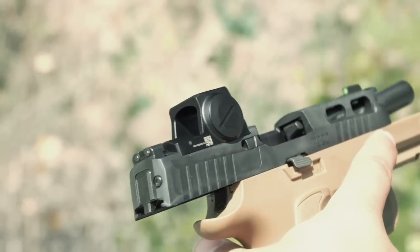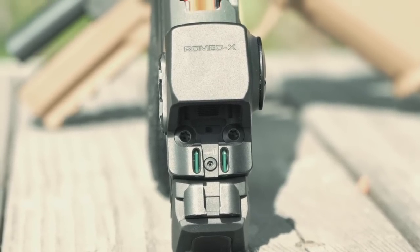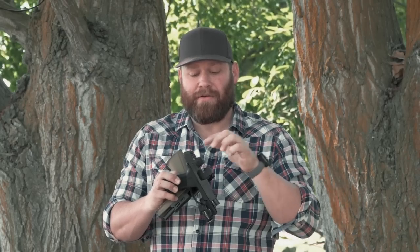It has backup iron sights. On the compact Romeo XC, there are actual fiber optics that light up in good daylight, and you can see the outline perfectly with a weapon light in the dark. On the Romeo X Pro full-size version, it's a steel sight in the rear. On Sig guns that already have backup sights, they're unobtrusive, but if your gun doesn't have a rear sight, you're set up with one — which is really cool.